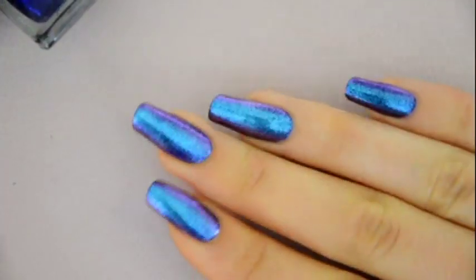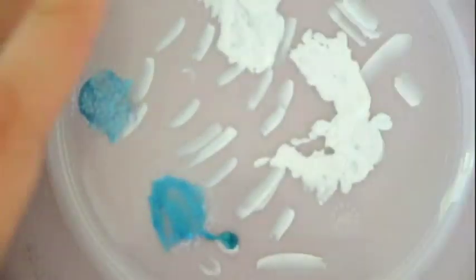Here's the base I've applied. First I've applied a dark purple base. Then I've applied the blue duochrome top coat.